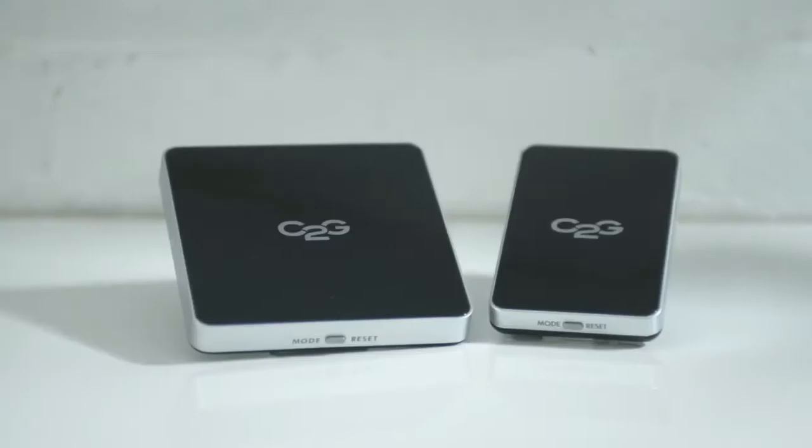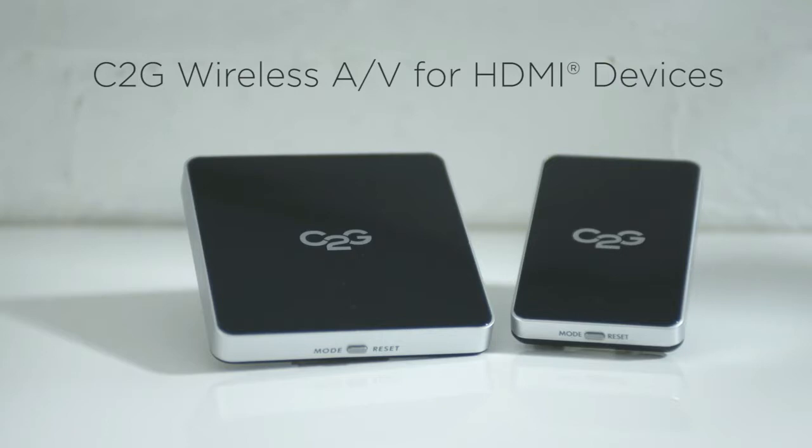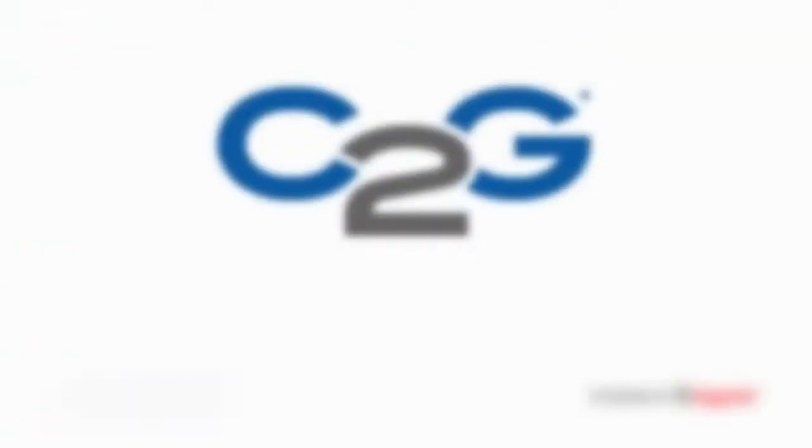When the meeting's over, the presenter can just unplug both connections from their computer and be on their way. C2G has hundreds of solutions like the one we showed you here today. Visit our website to learn more about the many products that we have available.